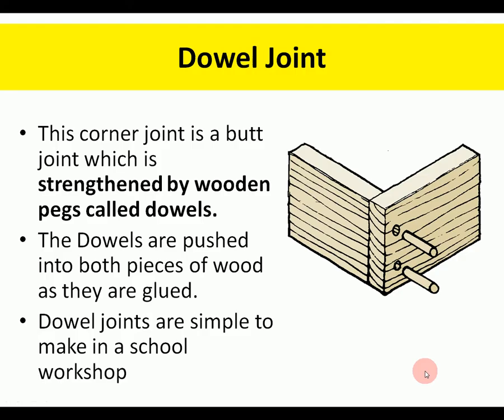The dowel joint — notice the spelling: dowel — uses round pieces of wood. It consists of drilling a hole, putting glue down, gluing the dowel, and pushing it in. It's simple to make; you can use a jig or template to drill the holes accurately in both pieces of wood, and it makes a fairly strong joint quite easily. Often used in knockdown furniture — IKEA furniture.